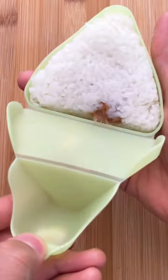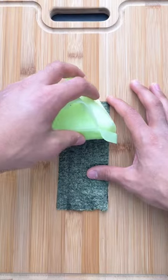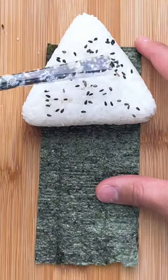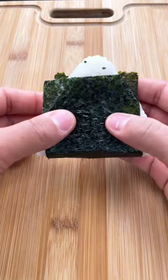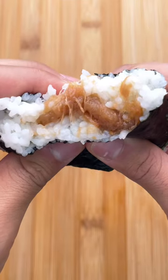Next, you'll want to shape it into a triangle because that's just the way they are. We'll sprinkle some salt and black sesame seeds on top, and then wrap that sucker in some nori, which is just a sheet of dried seaweed. That's all there is to it — it's simple to make, easy to store, and just tastes great.